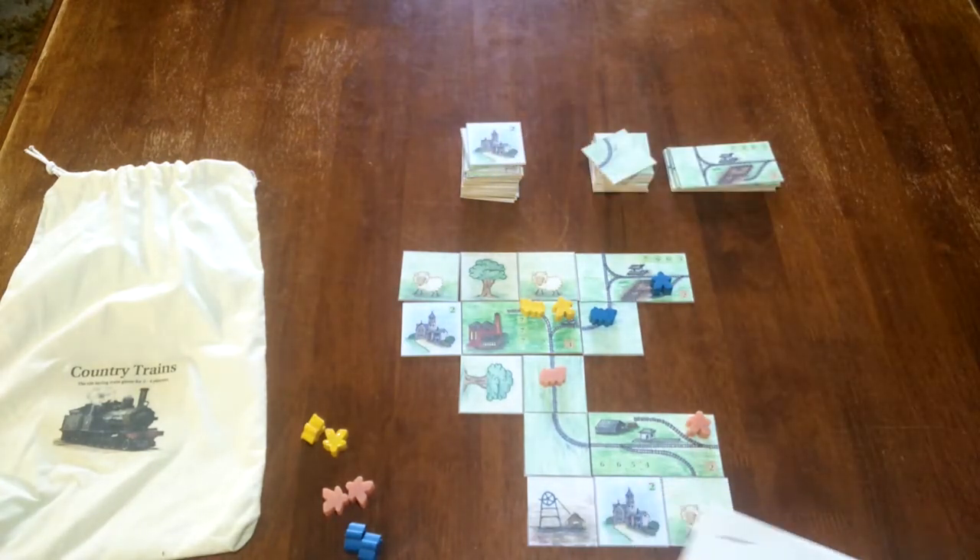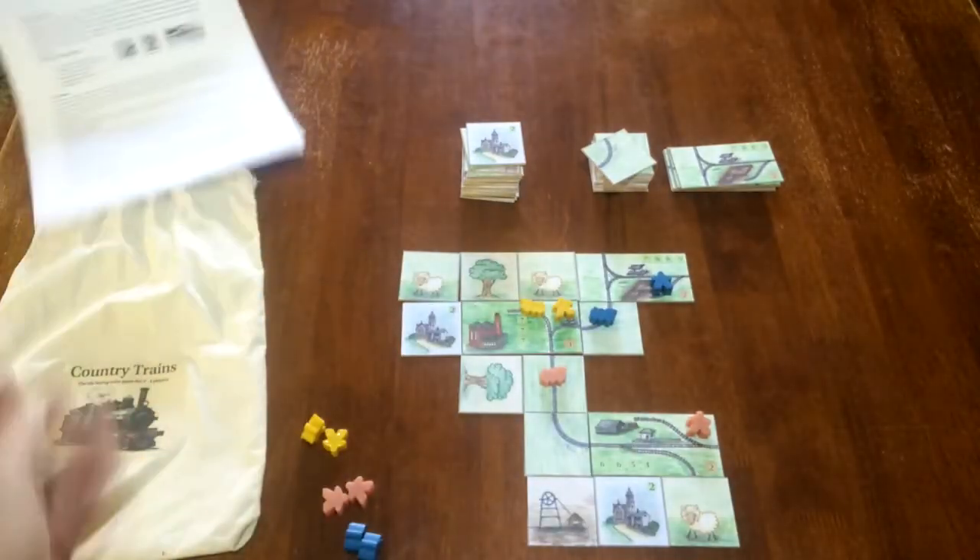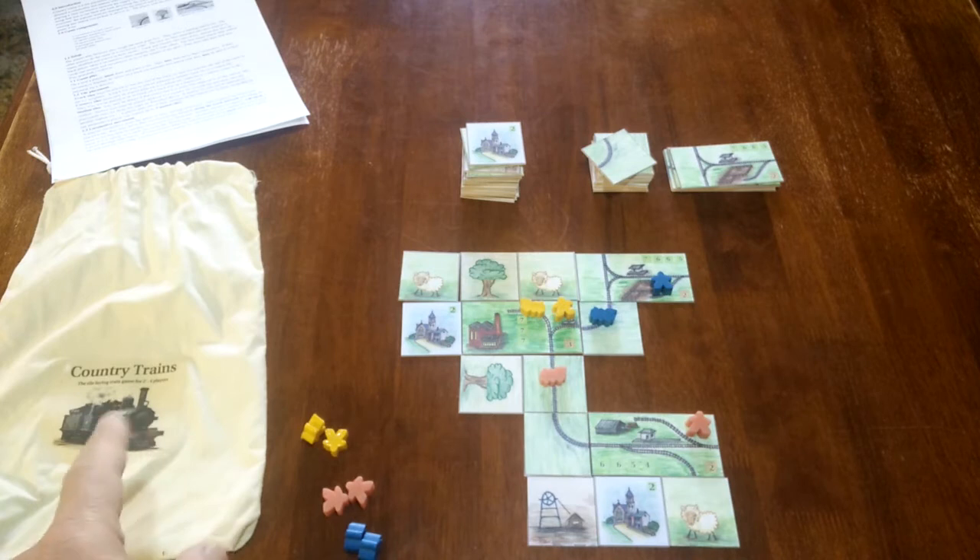Anyway, if you download the stuff you will get the art for those tiles. You'll also get a sheet of rules. Like all my games, there's a hard limit of two pages per rule sheet. For a while I made some and sold them on eBay and they came in a little cloth bag.